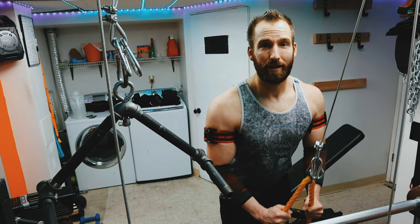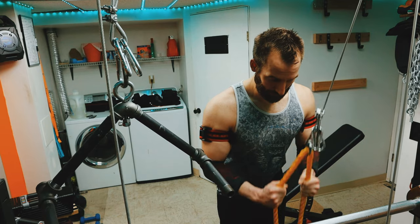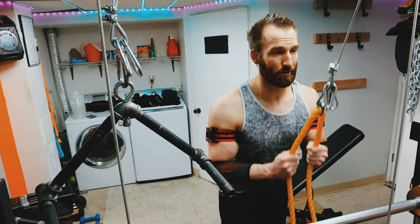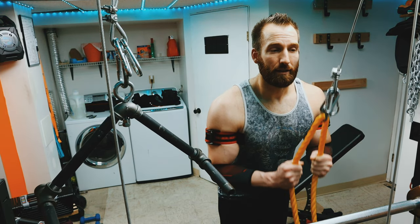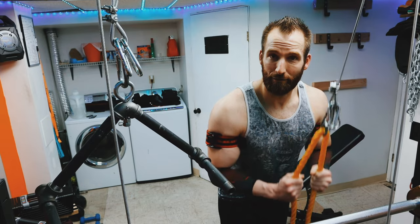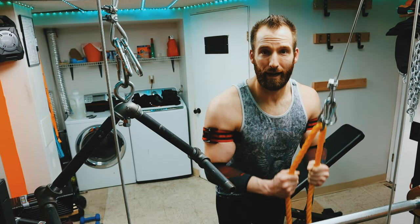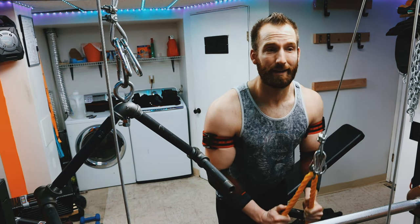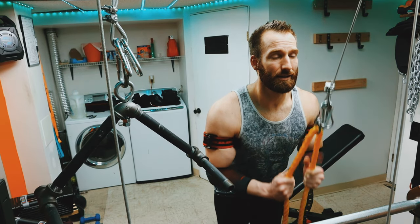You can use this type of training for chest surprisingly, biceps, arms, forearms, legs — you can do a lot of stuff with these. You can pick them up pretty cheap too. Last time I looked I think they were under 20 bucks, so I'll leave a link in the description where you can find them or at least see what they look like. I like these ones because they're marked so you can know exactly if you're even as far as tightness on each arm.